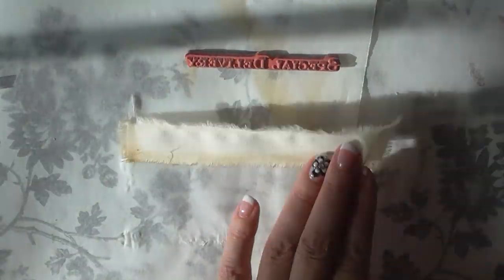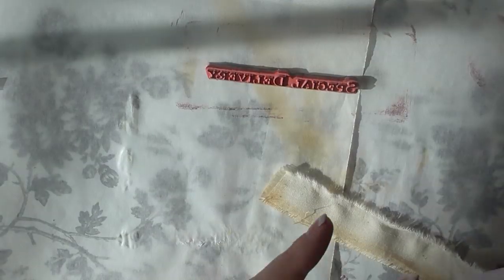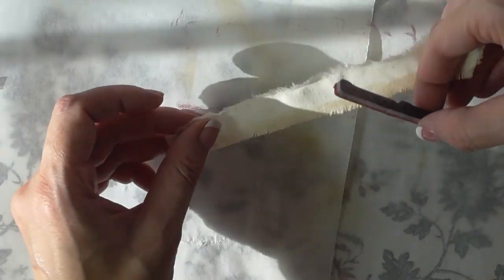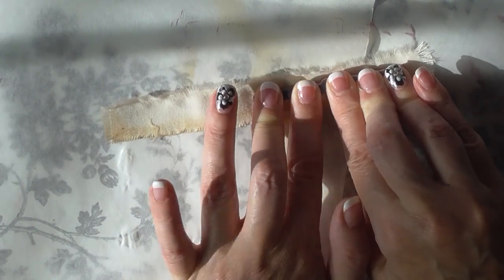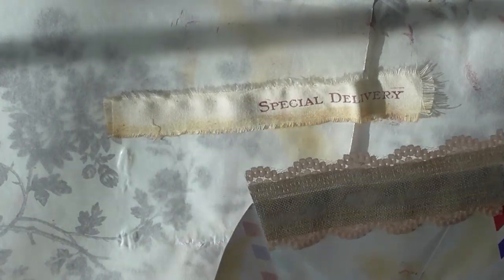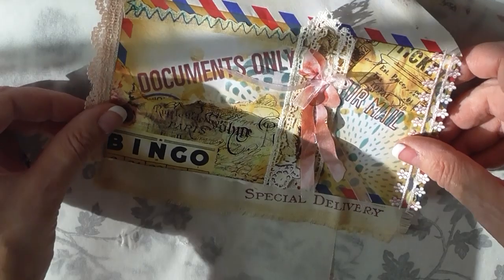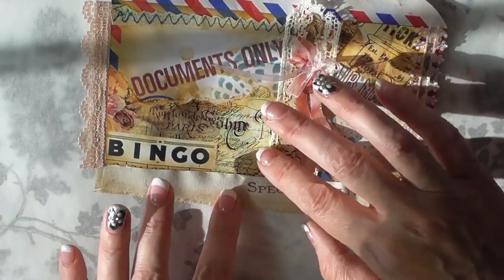I'm back to that piece of muslin and decided to stamp it using the Tim Holtz Correspondent Set — a stamp set I use a lot and have in stock. I'm using a few different stamps with archival ink in plum. Then I'm going to glue that stamped muslin underneath the envelope. I think it's looking pretty good — I think it's done.